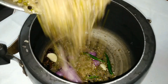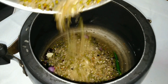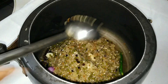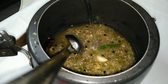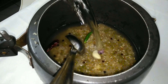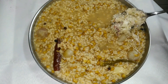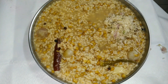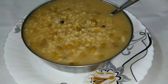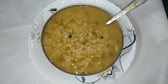Put it on top of the shell. The shell is ready.